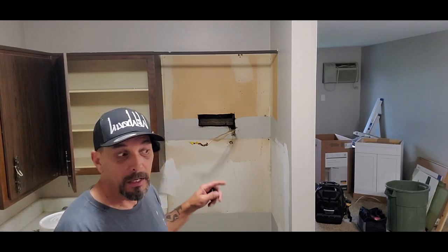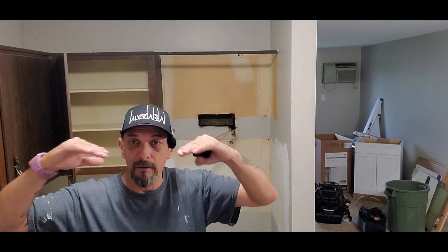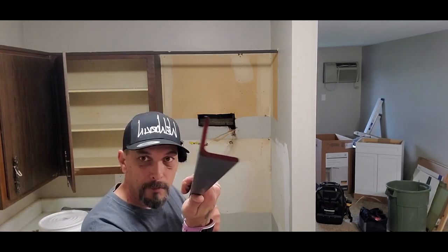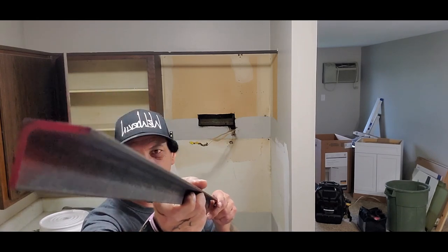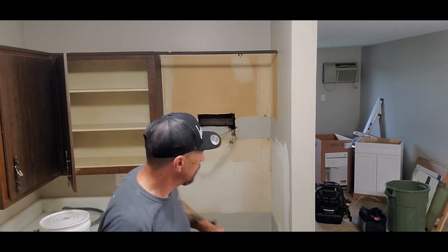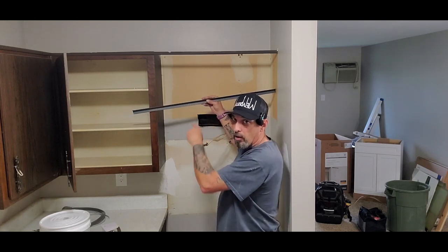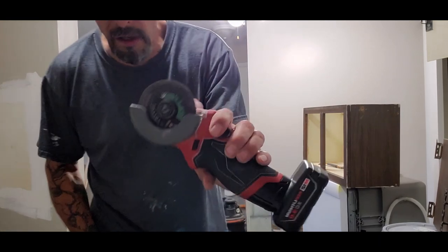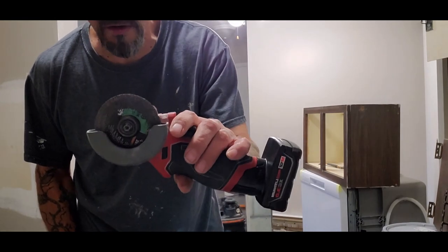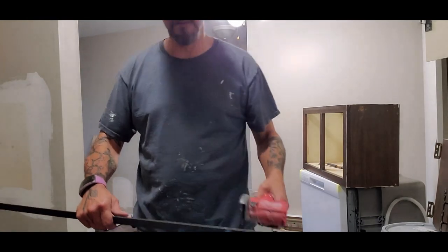So what we have to do is figure out a way to mount the top. What you have to do is take a piece of angle iron. This is pretty thin stuff — not high end, just basic Lowe's stock. We have to cut it down to fit in the hole. I'll measure it off and then use a Milwaukee cut-off tool. You can also use a grinder with a cut-off blade. Just cut it to fit the length.